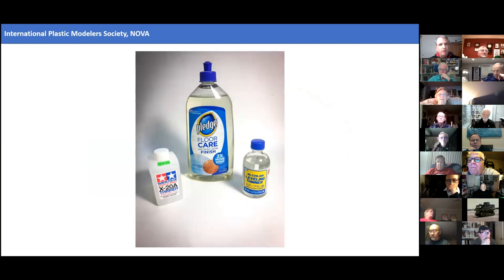I'm a big fan of Future for clear coats, but I found it lays down significantly better if you put a drop or two of either X-20A or Mr. Color Leveling Thinner. It's not really thinning it per se, but those additives break down the surface tension and allow the acrylic to settle and level out, giving a much better finish. I suspect it would have the same effect for Aqua Gloss — just a drop or two in a color cup before you lay it down would be worth trying.